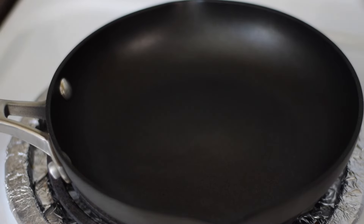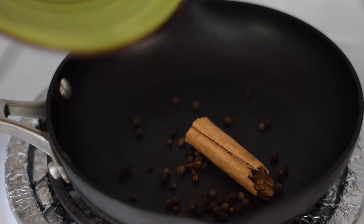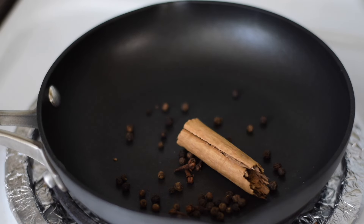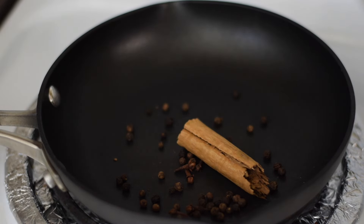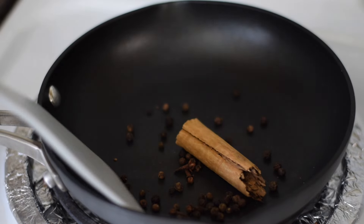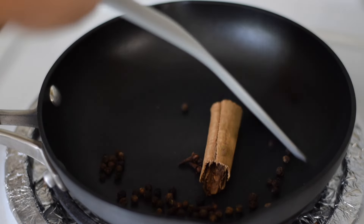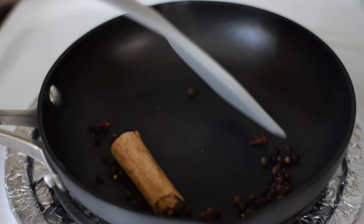Here I've heated up a pan over medium heat and I'm adding the cinnamon, black peppercorns, and whole cloves. I'm going to toast them for a couple of minutes. Make sure you're using Ceylon cinnamon — this is also called cannella. Once fragrant and toasted, transfer the spices to a plate.